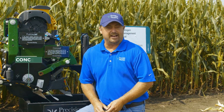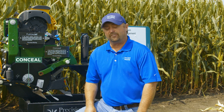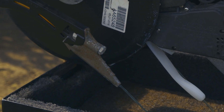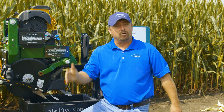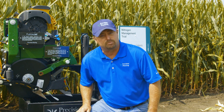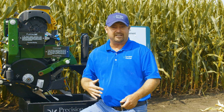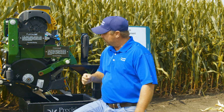Today I want to talk a little bit about nitrogen management. We do a lot of nitrogen trials here at the PTI farm, and one of the things that's really been a game changer for us is dual band nitrogen with Conceal. This actually showed up last year in 2019 as our number eight product in our top ten ROI items.